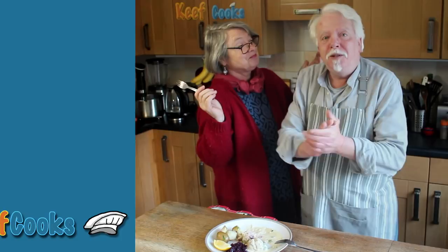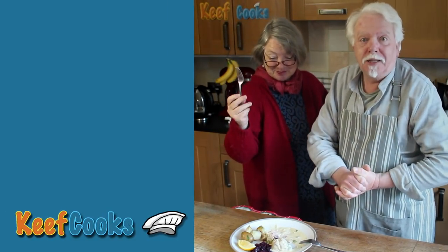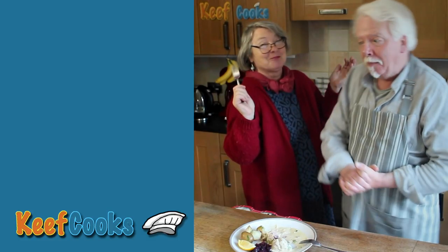There you go, that's your lot. If you liked it, give the like, shares, subs, donations, patronage, stuff like that. Thank you very much and see you next time. Bye!